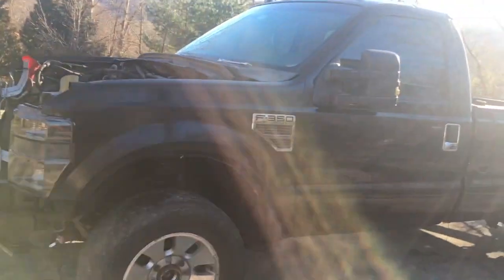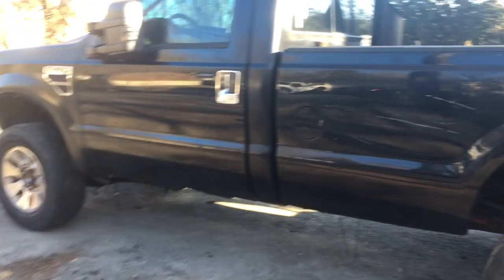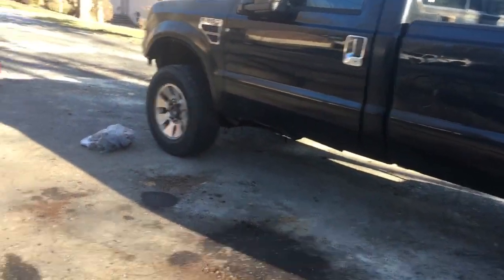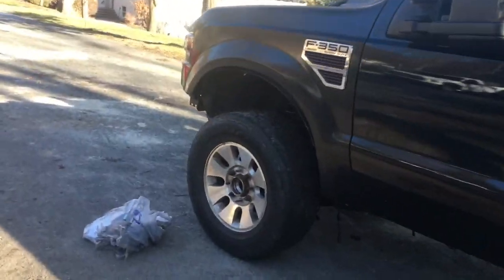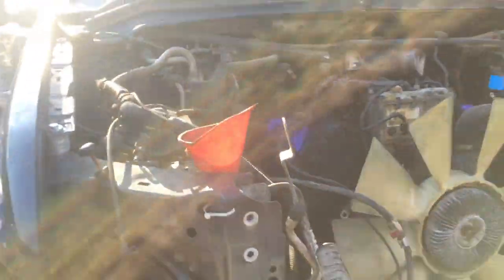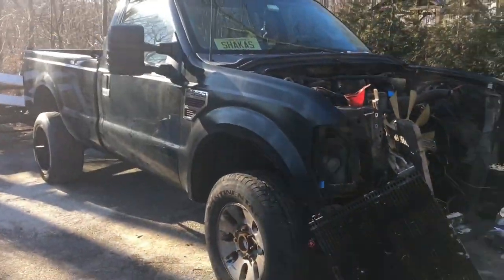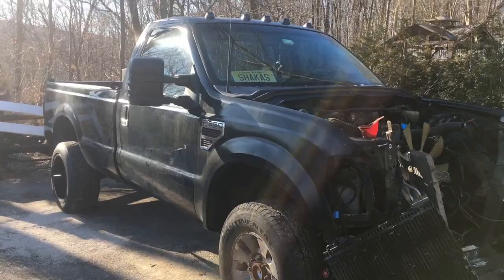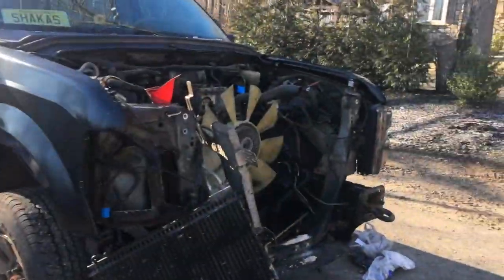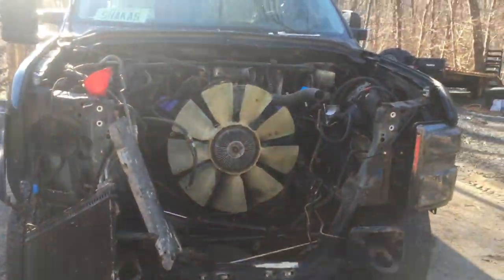Next day - late last night I got the cab set back on and this thing is almost back together. Today I just need to finish up the front, button up a couple things. Should have it started by the end of today. I'm going to work slowly and get it done right.